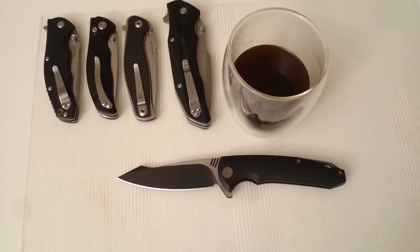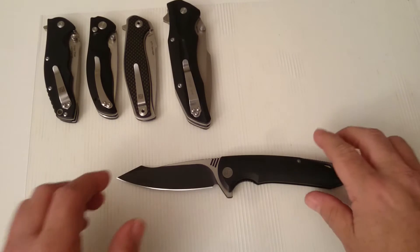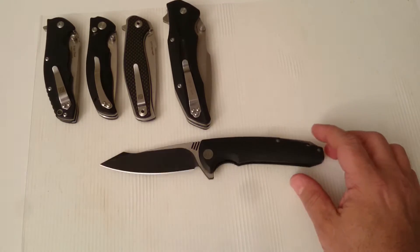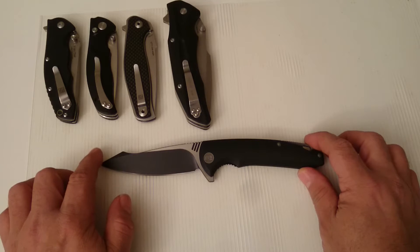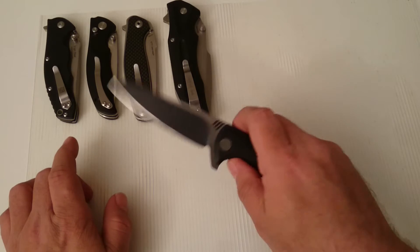Well hello there YouTube, today we're gonna have a look at a special knife. I grabbed a cup of coffee and let's have a look at the WE 617A. I like this one very much — it is my most expensive knife so far. I haven't got any knives more than half that price, so I was expecting something a little extra for the money. It is a birthday present for myself, so happy birthday to me — it was on the 5th of January.